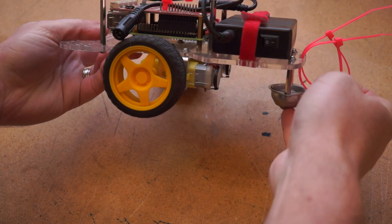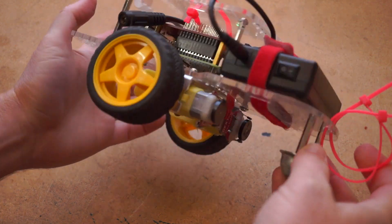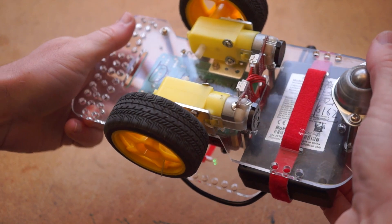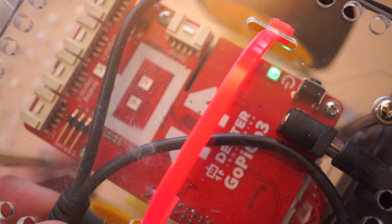Here's the first robot I started with. It's the GoPiGo 3 by Dexter Industries, and it's the most expensive one on this list at around $100. The reason it's so pricey is because it's more than just a chassis — it's a system that comes with its own motor and sensor board that plugs right into a Raspberry Pi computer board that you'll need to supply,